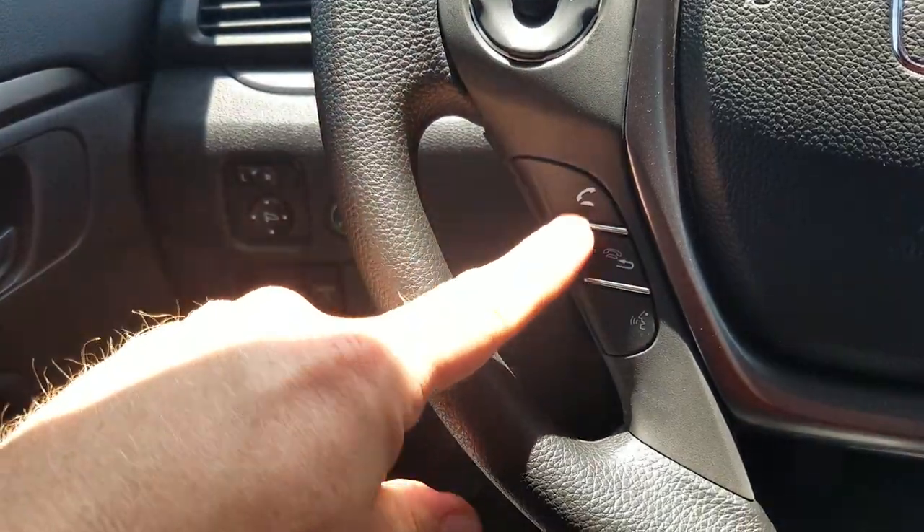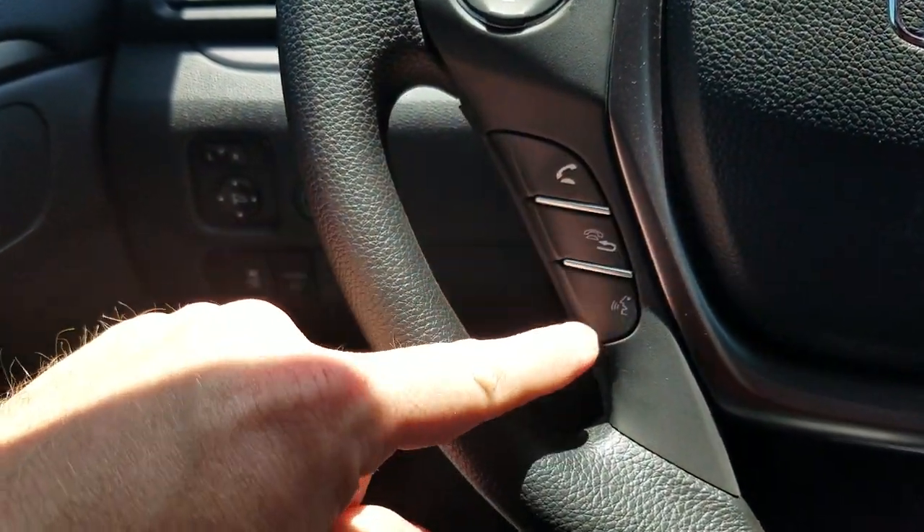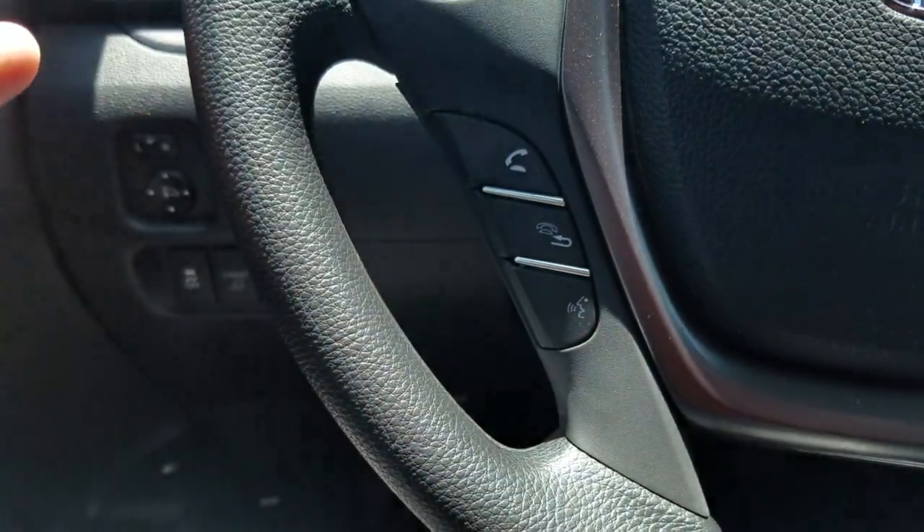Moving down, my Bluetooth controls: to answer a call, set up a call, and use voice command — press this and say 'call so-and-so,' that sort of thing.